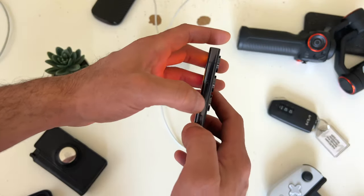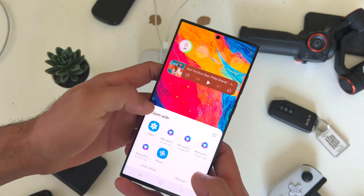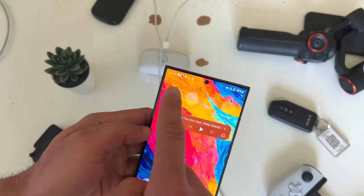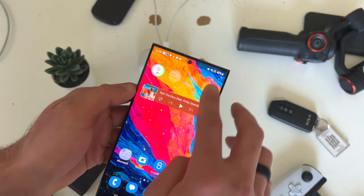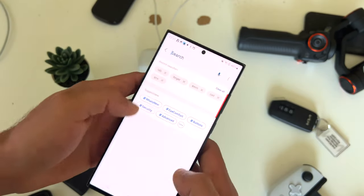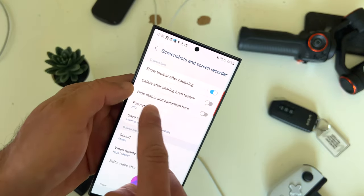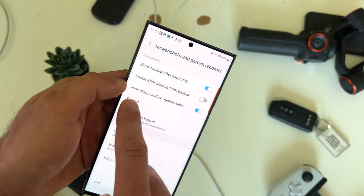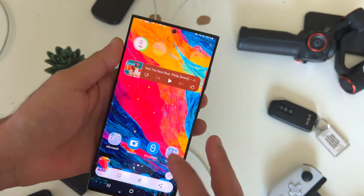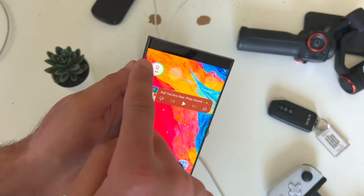If you ever take a screenshot using these two buttons, you'll notice the cellular, Wi-Fi, and other status icons appear at the top. You can actually remove this. Slide down, tap the gear icon to access system settings, type in screenshot, tap on screenshot and screen record, enable hide status and navigation bar. Now next time you take a screenshot, the status icons are gone.